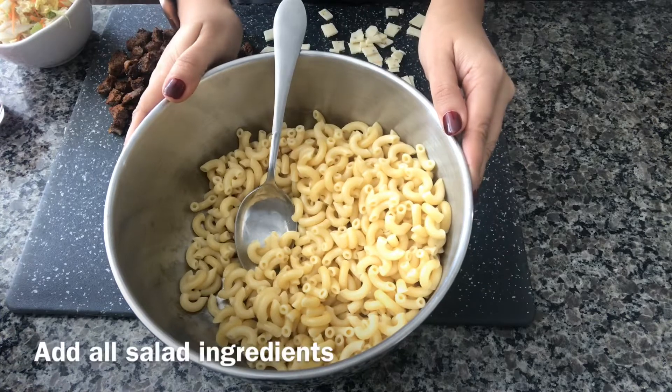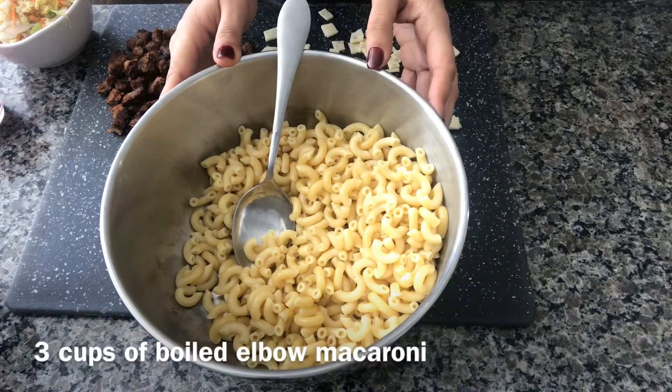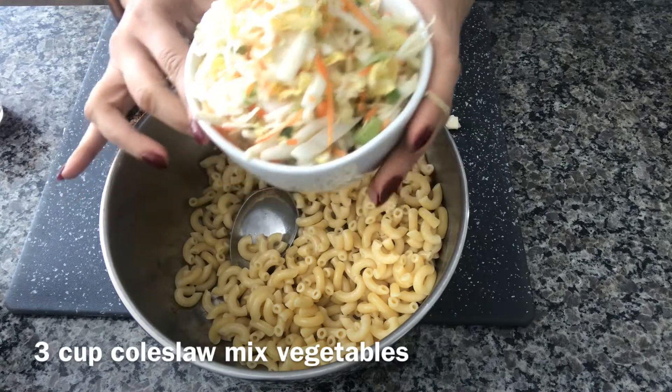Now I'm going to mix all the ingredients for the salad. Here I have three cups boiled elbow macaroni, three cups of coleslaw mix — this includes cabbage, carrots, and some green onions.